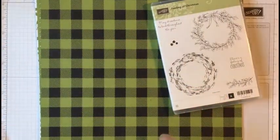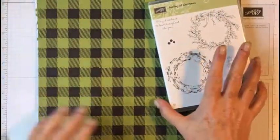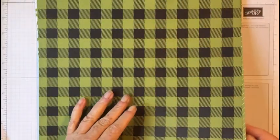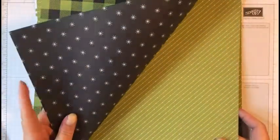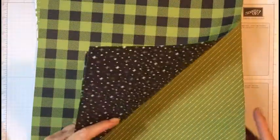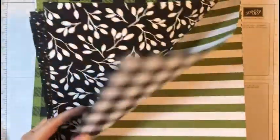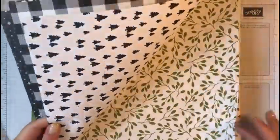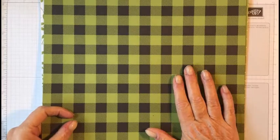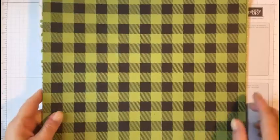Today we're going to be making this card using this stamp set and this paper. This is the Merry Little Christmas Designer Series Paper and it is beautiful. It's mostly white, green — Old Olive — and Basic Black. It has got some beautiful papers in it: snowflakes, dots, leaves, stripes, plaids, Christmas trees. Now up until the 31st they've got a sale — buy three and get one free — so you guys need to get in on that.